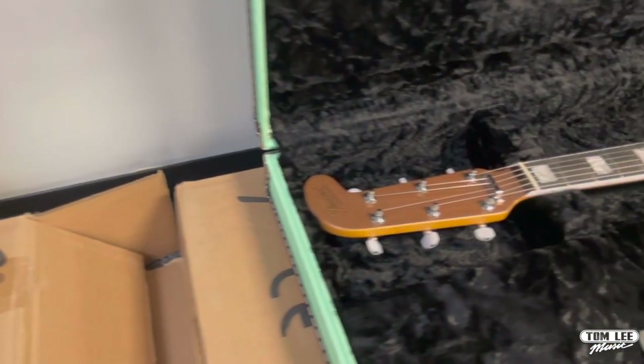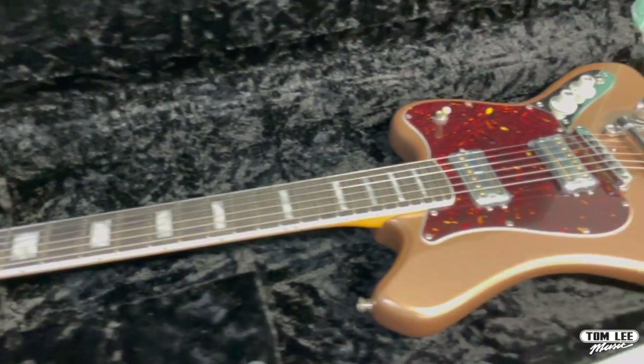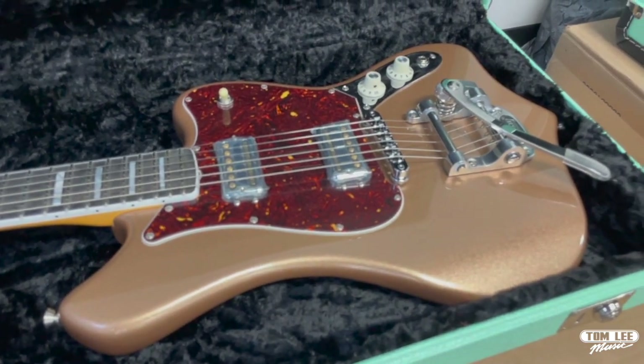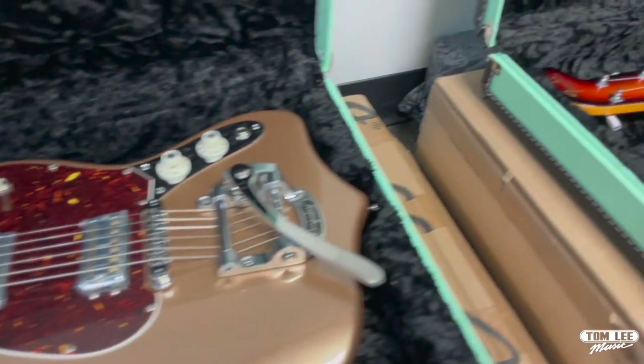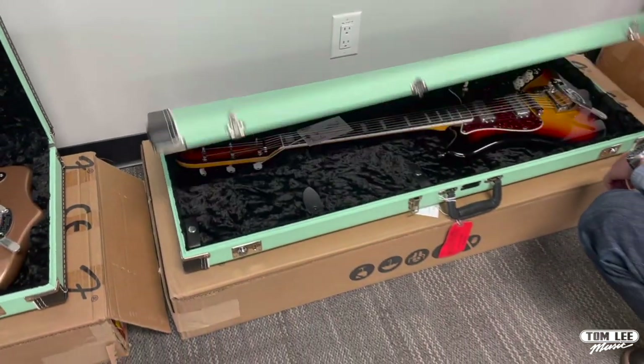And they painted it gold. This is the Fire Mist Gold version — matching headstock, tortoise guard. I love these guitars. I thought they'd be really heavy but because the body's quite small, they're not. I should also mention all of the colors come with the Surf Green Tolex case, which is phenomenal.